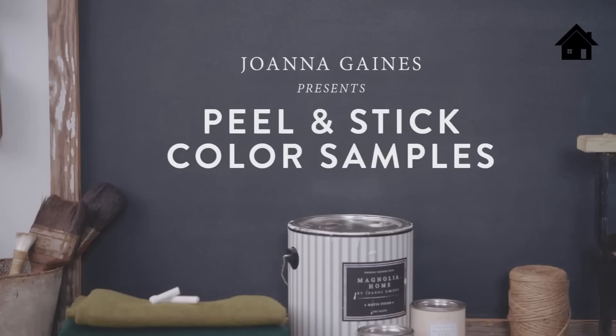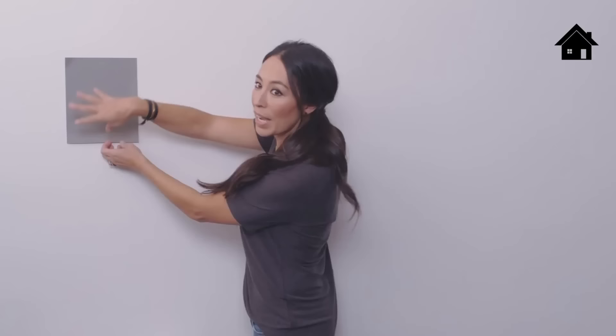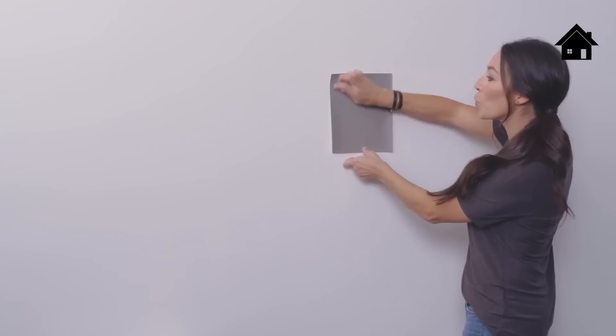Committing to an interior paint color can be a big decision, and I really wanted to make this process simple and effortless. To make choosing paint easier, I developed these Magnolia Home peel and stick color samples that you can simply peel off and put up on the wall. Instead of committing to a ton of colors on your wall and having to repaint them, the process is now so much more effortless — depending on the light near a window, it'll cast a different shade, so you can re-stick it in a darker part of the room to get a true sense of the color in your space.